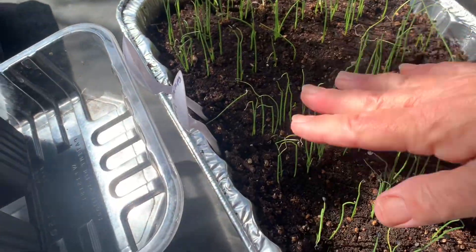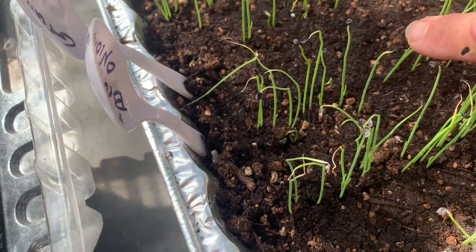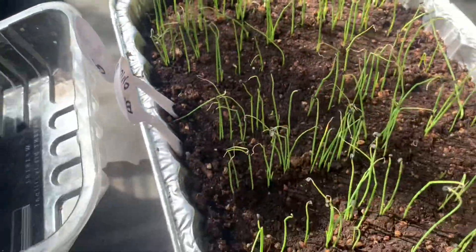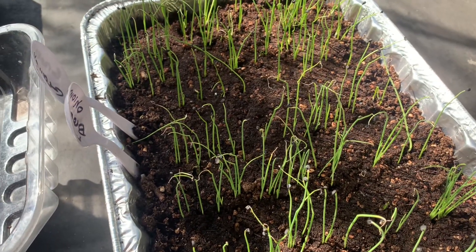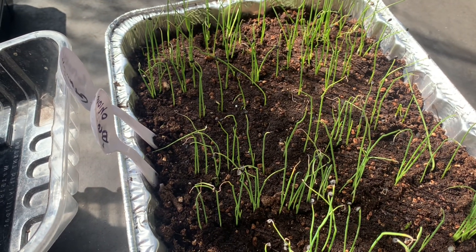First up, these are the onions that were planted. You can see with this one right here, it's beginning to get its first true leaf. These are doing fantastically well. I've got one that's keeled over there, but they are just going to grow along. I might thin them a little bit, but this is their first exposure to sunlight. I'm going to leave them out here for about 40 minutes today and then gradually lengthen the time.